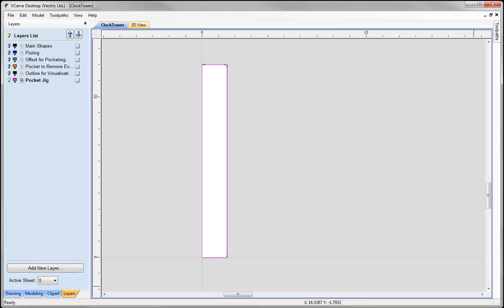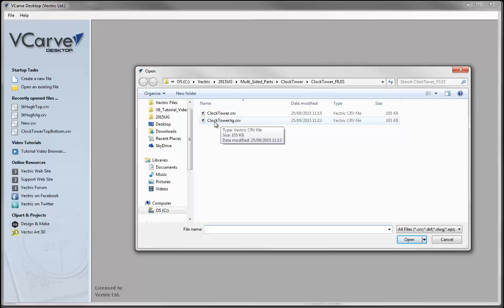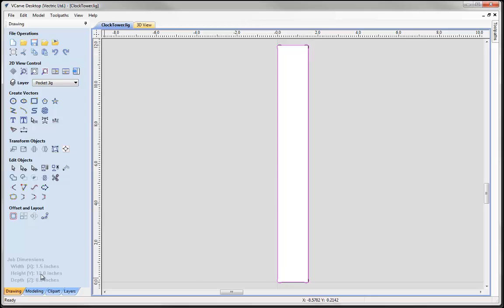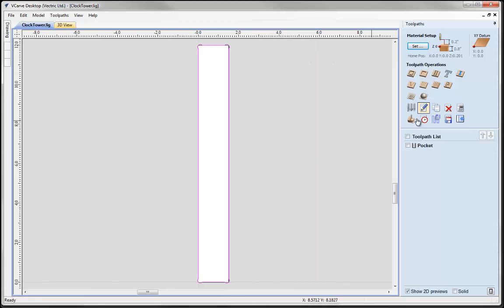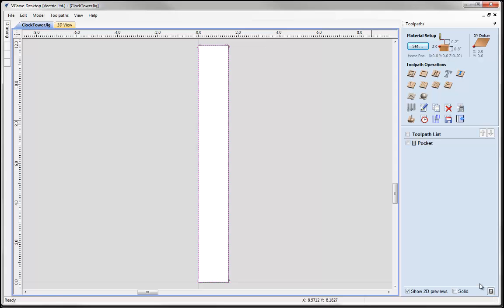Now that we have our block of material pre-sized, we need to go and cut this jig out. I would take this vector and open up a new session. If we open an existing file, you can see we have a file here called clock tower jig. You can see we have got that jig exactly the same dimensions, 12 by 1.5, and that vector follows the job setup. Switching over to the toolpaths tab, we can see we have a start depth of 0, cutting down 0.6 into 0.8 MDF, just using a quarter inch end mill, rastering it, and then we will run that on our CNC machine. So that is the pocket sorted out.